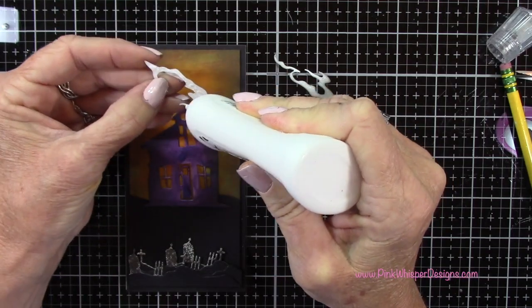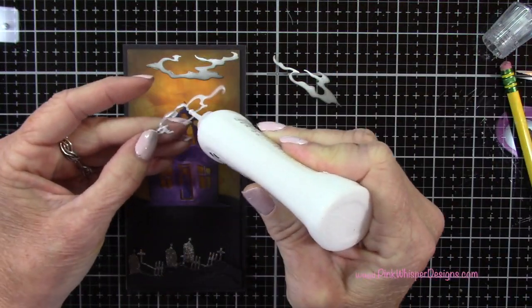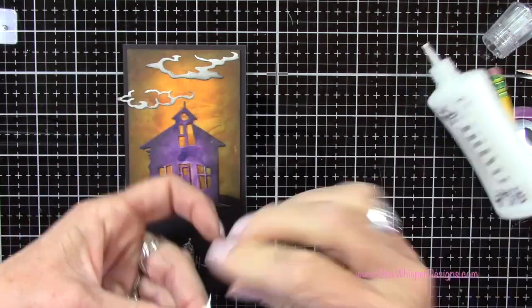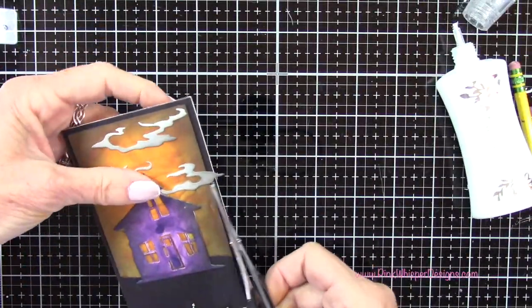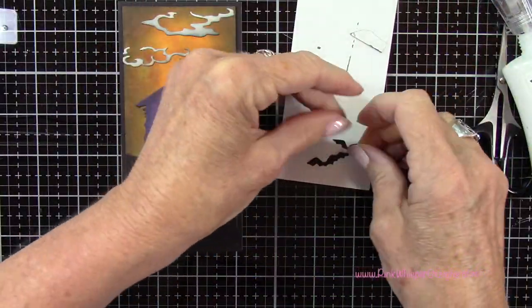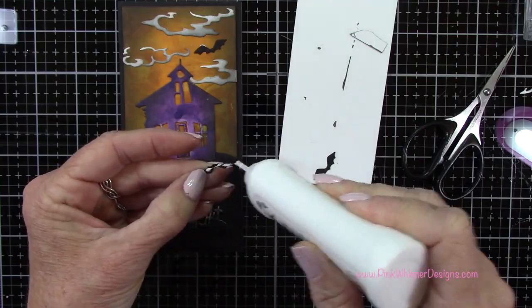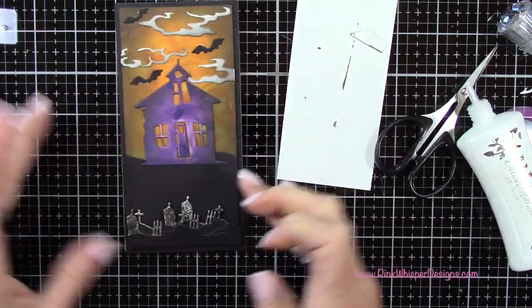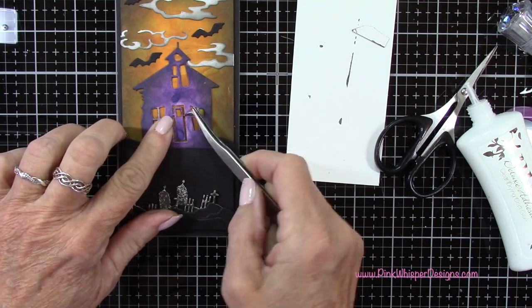Let's add the clouds. I want some of these to look like they're going off the edge a little bit, and then I'll just trim those down to the width of the panel. Now let's also add the bats — I'm just adding a little glue towards the center of these so you could pop up the wings a little bit as well if you wanted to. Now here's where I'm going to pull that door open just a little bit, using my tweezers to lift it up slightly.